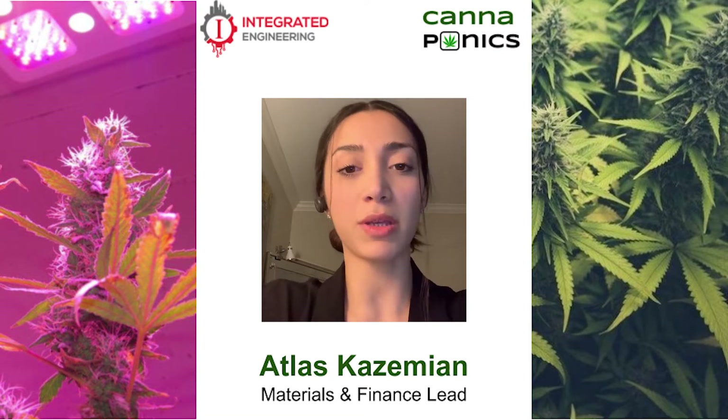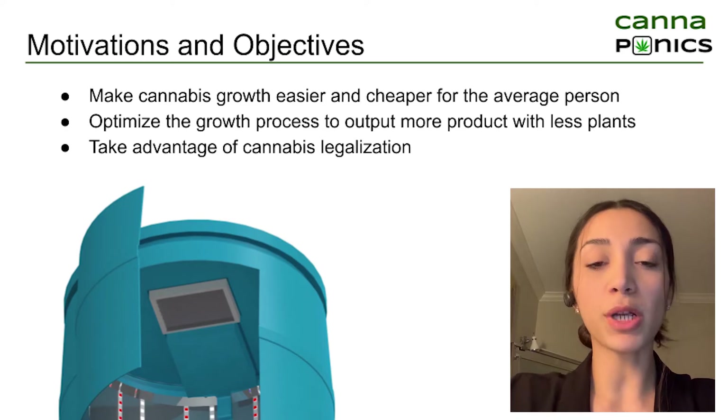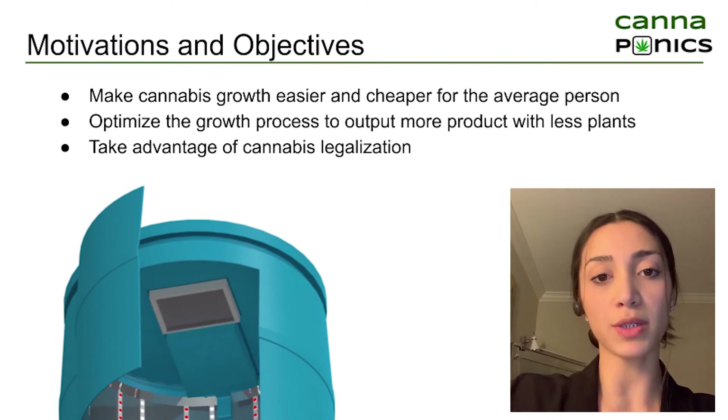Hi, my name is Atlas and I'm the materials and finance lead of the Cannaponics team. Our purpose was to transform cannabis growing into a simple hobby for the average person by creating an affordable automated grow box.